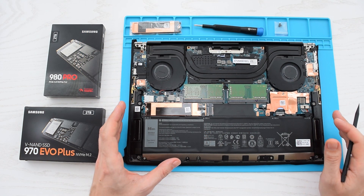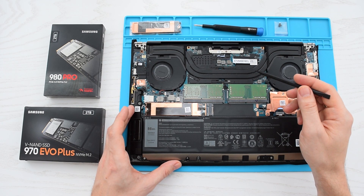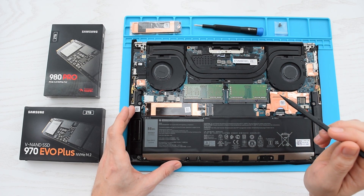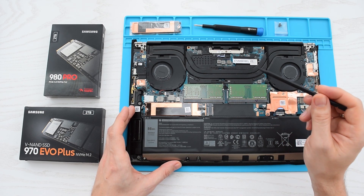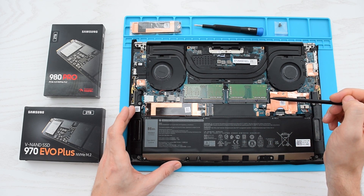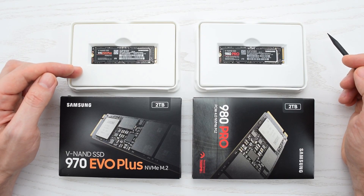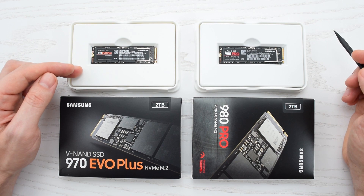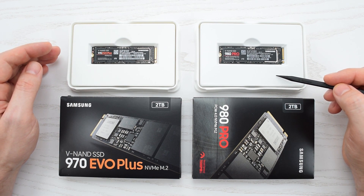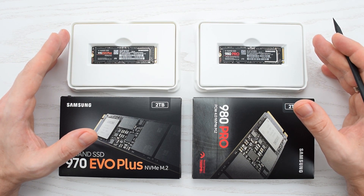Here's my test setup. This is a Dell XPS 9500 with Intel's 10th Gen CPU, which natively supports PCI Express 3.0. The cool thing about this laptop is that we have two M.2 slots, which makes the testing process a lot easier. I've got these drives: the Samsung 970 EVO Plus 2TB Gen 3, and the Samsung 980 Pro 2TB Gen 4 SSD — some of the best and fastest NVMe SSDs on the market.